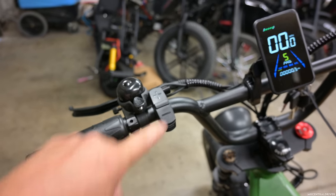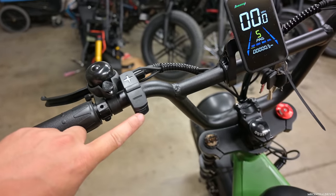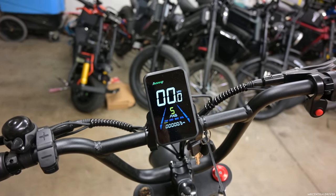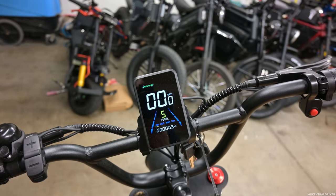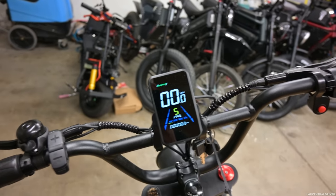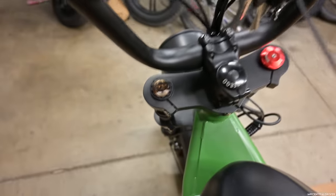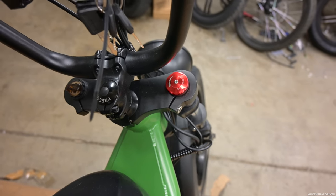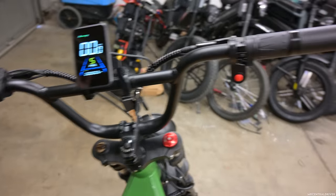You got your plus and minus buttons right here. You hold the power button and the display turns on. It is a very dim display looking at it in person. During the day when the sun's shining directly on it, you're not going to be able to see it very well, but at night it's going to look very nice. Coming down here you have preload adjustment on this side, compression on this side, and BMX style handlebars.